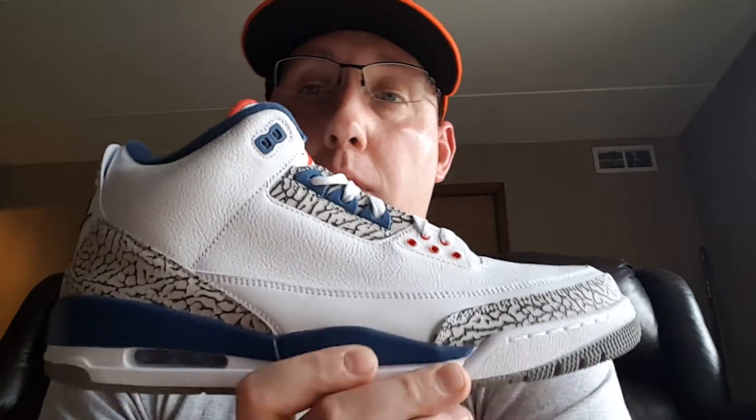I do have two pairs of these — a 13 and a 14. I'm going to keep both, keep one on ice, and rock one of them. I'll probably rock the 14 and keep the 13 on ice. But here in the Midwest, I'm going to have to wait until springtime, because a majority of the shoe is white and I don't want to destroy it before spring comes next year.